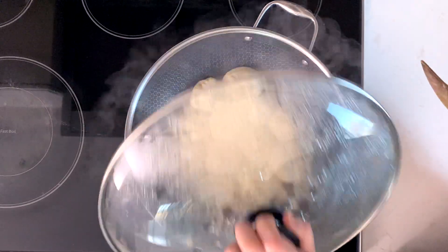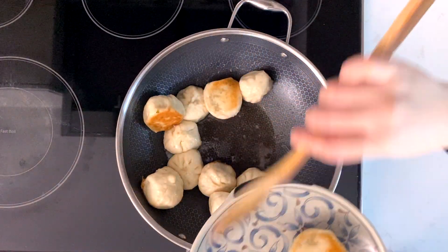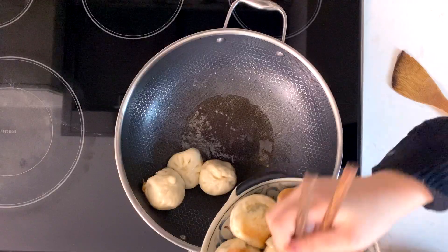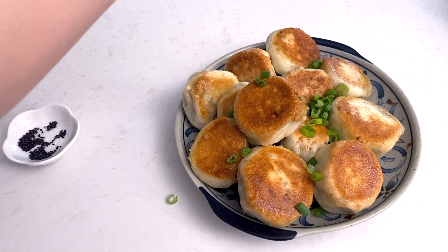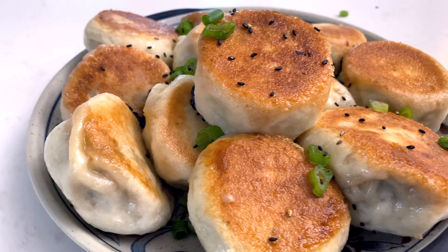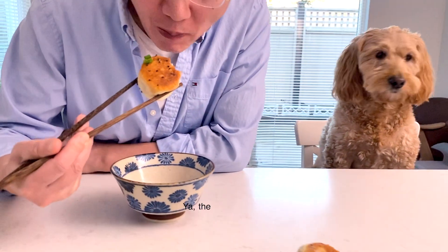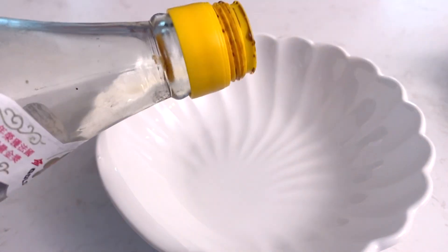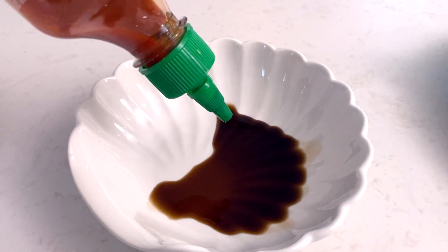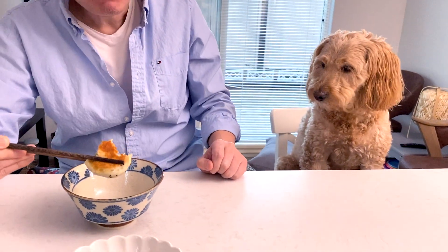Moment of truth! In restaurants I see them served upside down — maybe it's because they're all ugly too. For the finishing touches, sprinkle on some green onions and some black sesame seeds. It tastes good! How we like to eat it is with a little bit of vinegar and some sriracha. Much, much better.